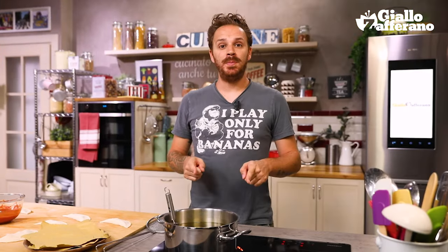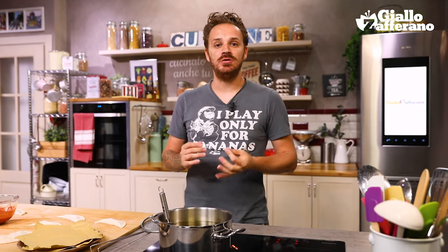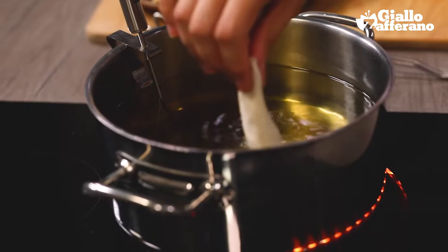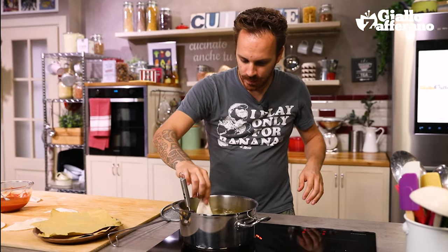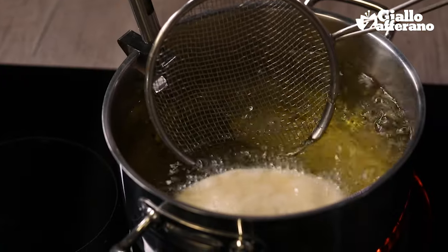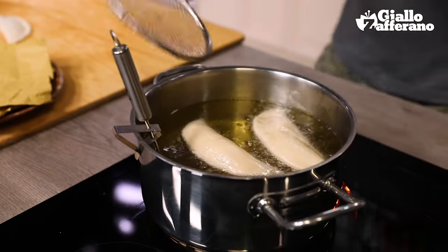Heat the oil to 170 degrees, otherwise the panzerotto becomes soggy. Place it in the oil — let's do two at a time. As soon as they start to float, we turn them over, and you see they're developing a beautiful curve. To make sure they cook evenly, keep turning them, or baste them with the hot oil like this.